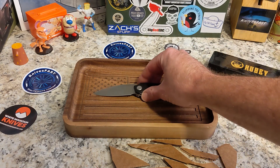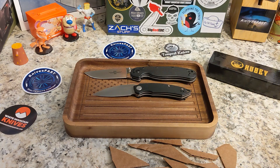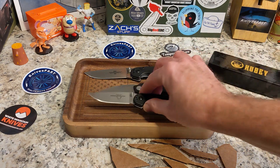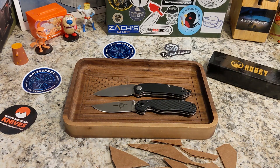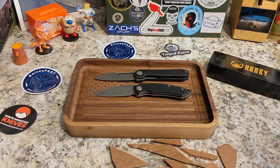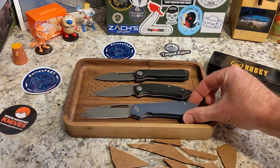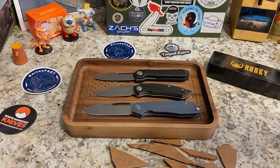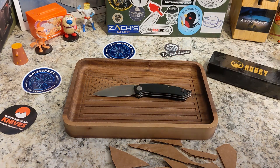Let's do some comparisons. This goes up against the RAT 1 — way bigger — but the RAT 2 is a very close match. I also have the Kubi Royal here, and since a lot of you have one in your collection, there's the Tempest Pinion as well. You can see it's smaller than both of those. I like giving you guys comparisons.